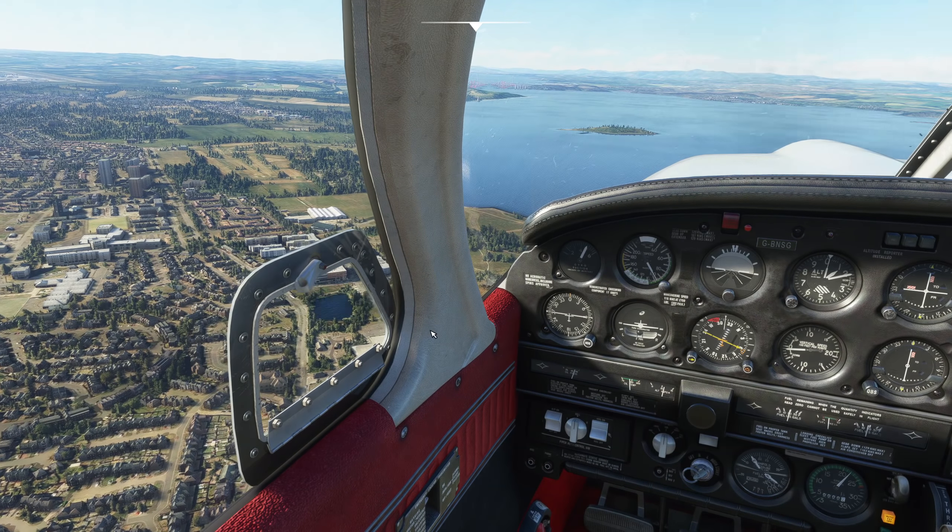In terms of performance, I'm not noticing any frame rate issues compared with the default general aviation style aircraft - it doesn't seem to be any more taxing. It is a preview build though, so I won't go into more detail until we have the final release, but it seems to be running lovely and smoothly for me and it just looks fantastic. Really nice to see the detail we can get now in Flight Simulator. Let's get those nav lights on - there we go, as it's starting to get a bit gloomy out there.